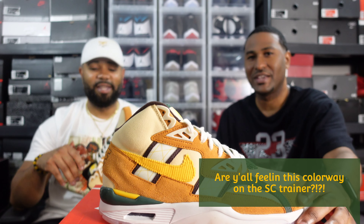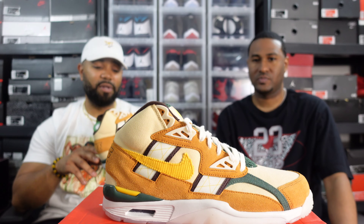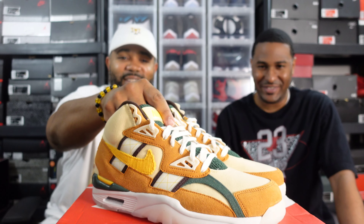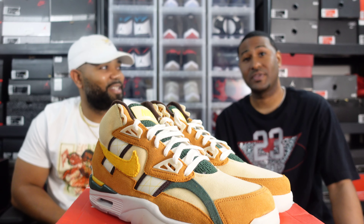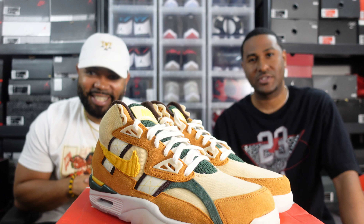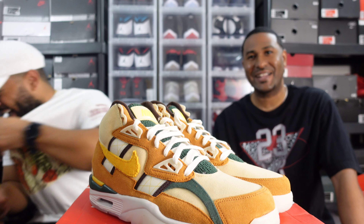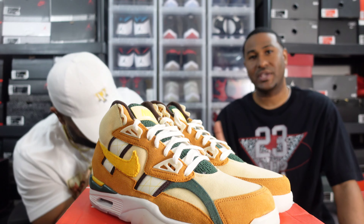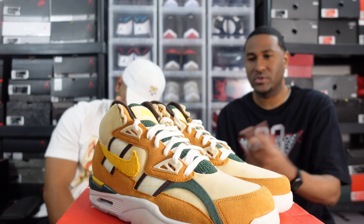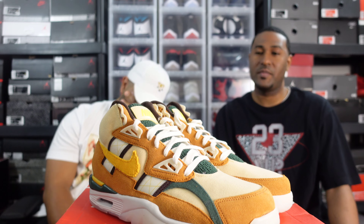Scale of one to ten — just overall for the craftsmanship and everything, I would give it a solid seven and a half. Okay. Subscriber, we're cool — I met you, good dude, real good dude, don't take it personal, but we're gonna be honest. I'm going to give these a solid four. Four out of ten — no shade, personally I just — the materials are great, milked out outsole is great, the Air Trainer model is great — it's just not for me personally.